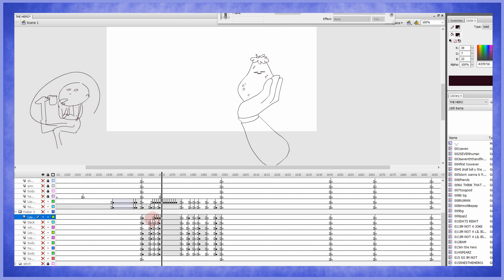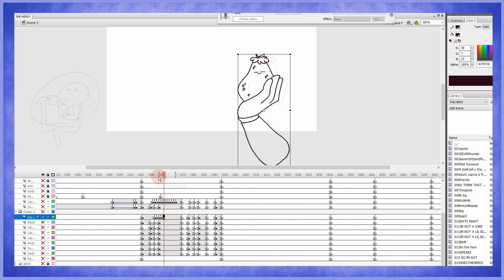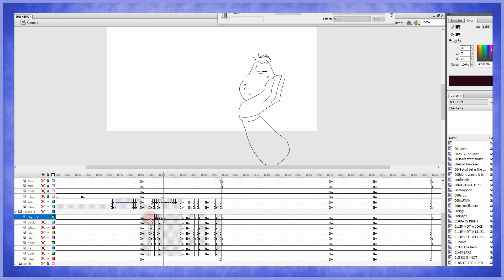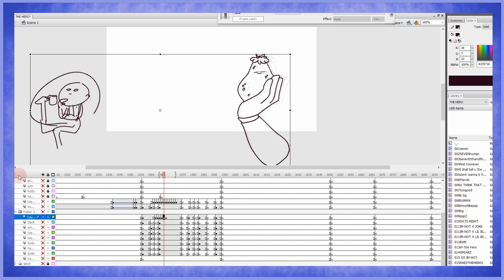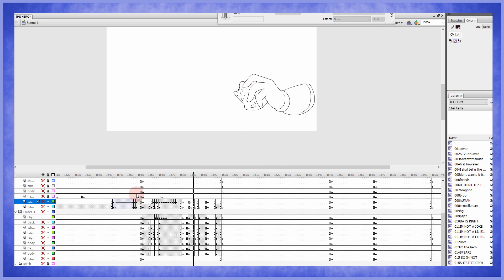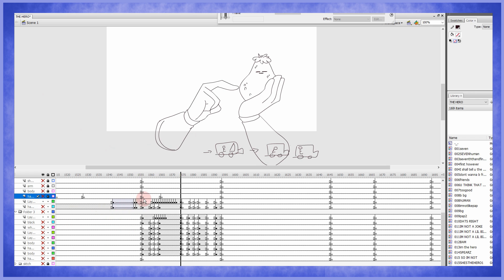It stops too abruptly, so I gotta put a very last thing — it goes back but very little. Okay, it does look good, but let's make it a little more slow. Something like this — let's see how it looks with the other hand.